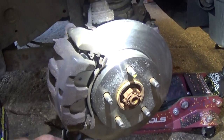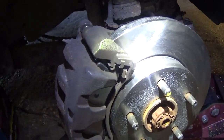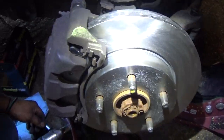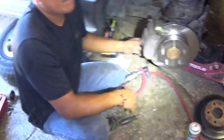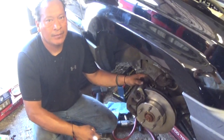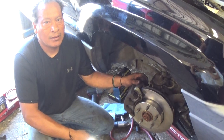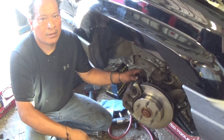He's already got the caliper and the rotor on. Everything is pretty much assembled. This is what it looks like. He's done a fine job putting that together. Once again, thanks for sharing this video.